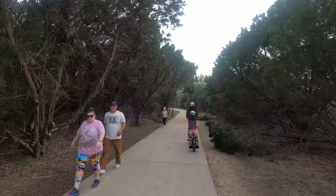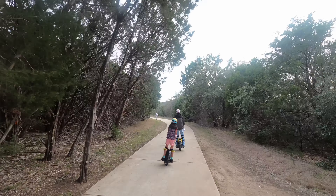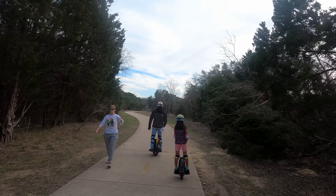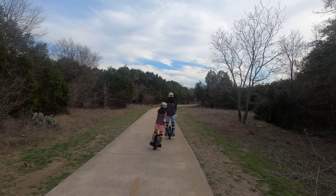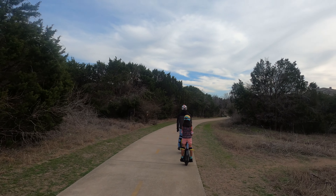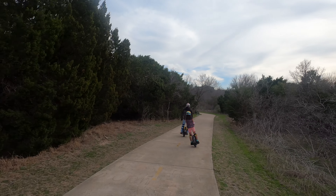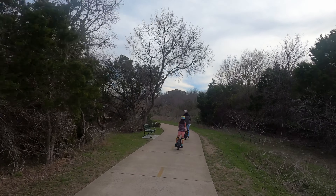Here are some pedestrians walking — as I've mentioned in other videos, we slow down for pedestrians when we approach them, or when we see dogs or kids, and then speed up a little when we pass them. We just want to be mindful of our surroundings. We don't want to give the electric unicycle community a bad name, and safety is our main priority here on EUC in Austin.